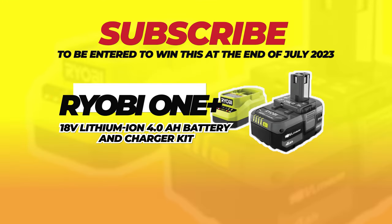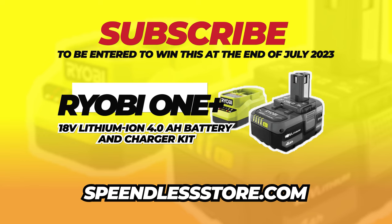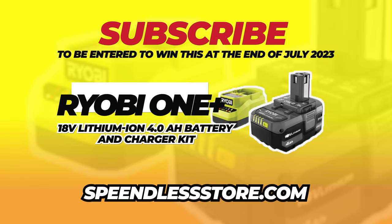So thanks again for watching, guys. Please do not forget to hit that subscribe button. Any more video ideas, please let us know. Look for our next video. Thanks again for watching. Have a great day, guys. Take care.